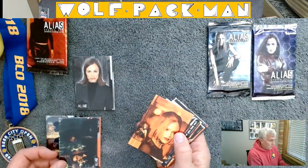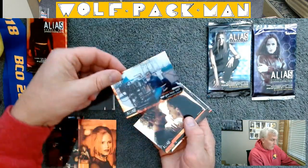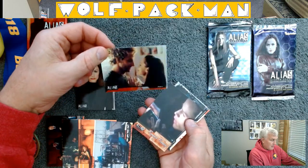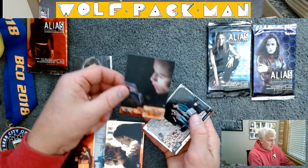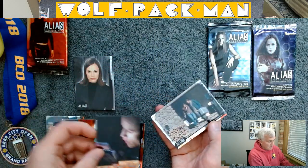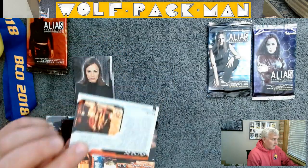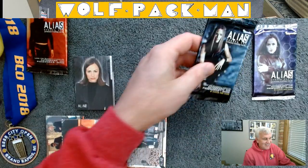Oh for three, neat card though. Oh for four. There's a behind the scenes type of card. Rambaldi prophecy card — Rambaldi in there. That's strike one, let's just leave it at that. Let's move on to Alias season two.